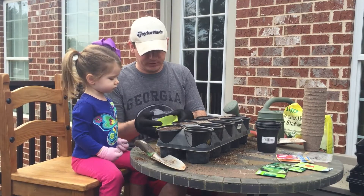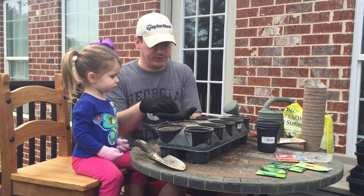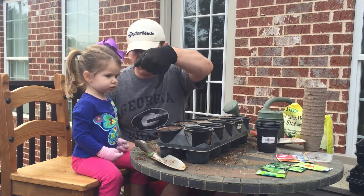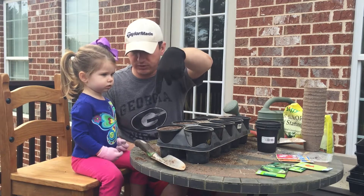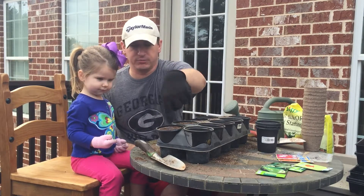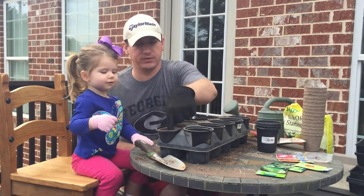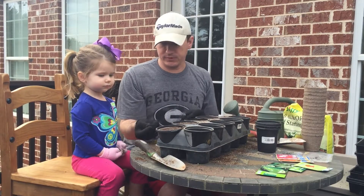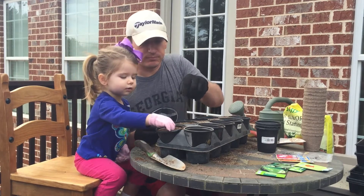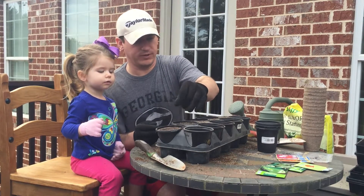Harper's going to do her pear first. She found two seeds this morning in her pear that she wants to plant. We probably should let them dry out first before planting, but we're going to go ahead because Harper wants to. So the first thing we're going to do is take our finger and stick it right in the middle to make a little hole. Put your seeds in right in the middle — put them in the hole. Get that one down in there. We're going to cover them up, and in a minute we will water all of our things at the same time.